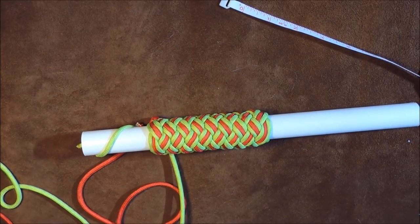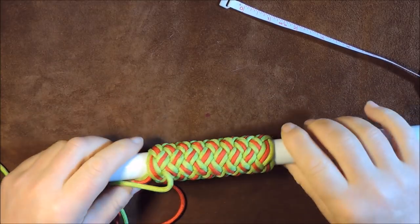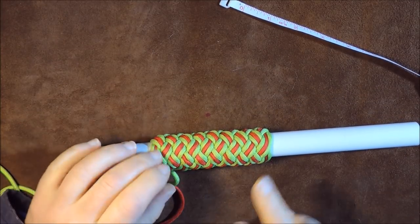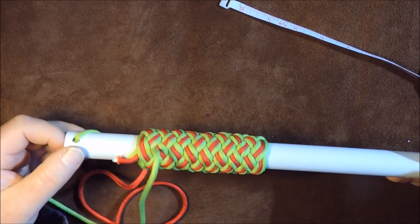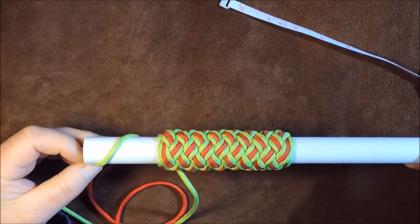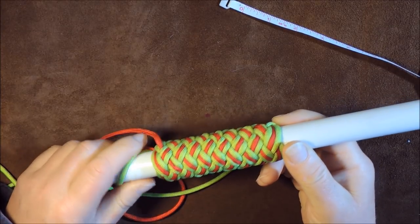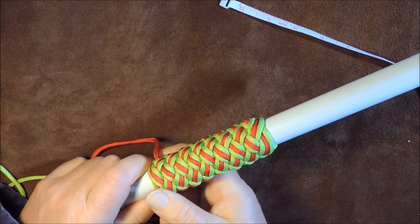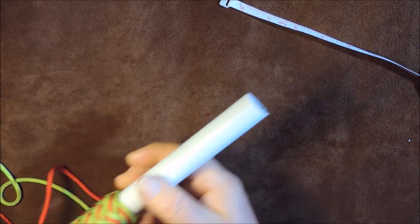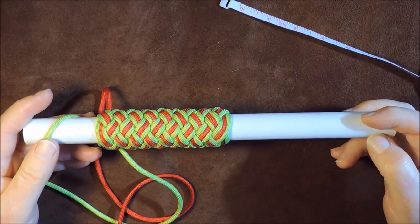A four-bite long Turk's head — that's what we're going to do today. Welcome back everybody. I love the Turk's head knot, it's just a beautiful symmetrical knot. As you can see I've got a piece of pipe. I tie my Turk's head on the pipe and then, close to finishing before I tighten up, I slide it off and put it onto a walking stick handle or something like that. It makes it a little bit easier than wrestling with a long pole.